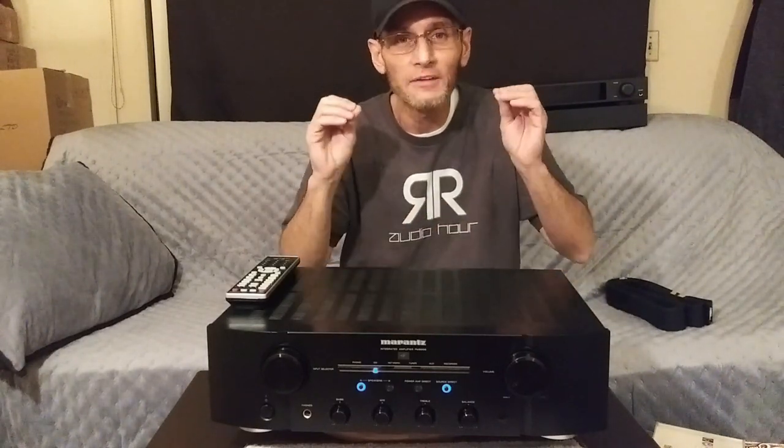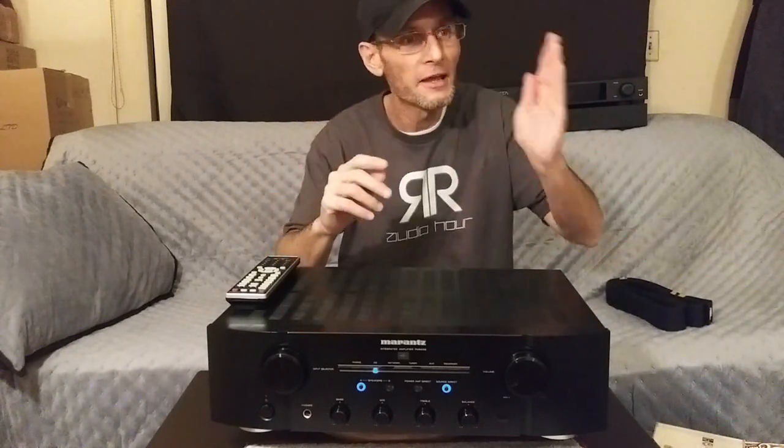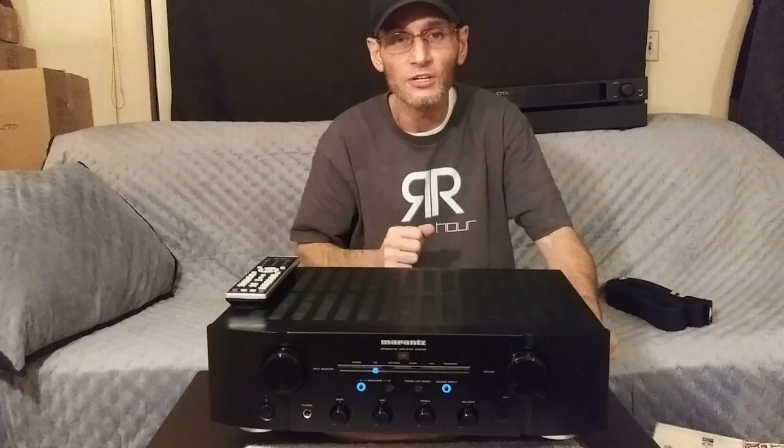Another speaker I really enjoyed with the Marantz PM8006 was my KEF Q350s. These have a large soundstage and very good imaging, and when I matched them up with the Marantz PM8006 I got this 3D holographic imaging soundstage where I could place all the artists and instruments on that stage. It really does come down to speaker pairing and overall synergy — I would highly recommend auditioning the Marantz first if you're interested in buying it.